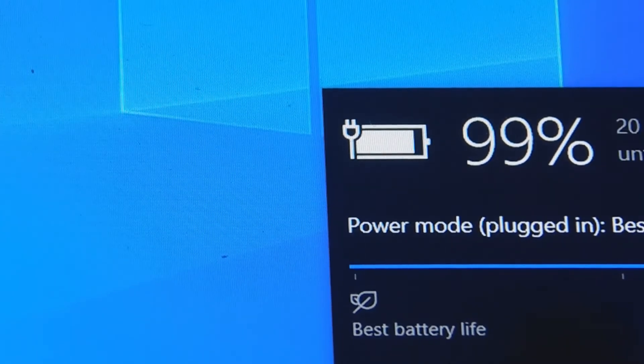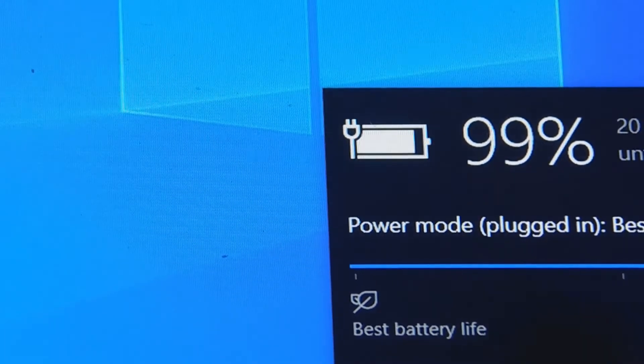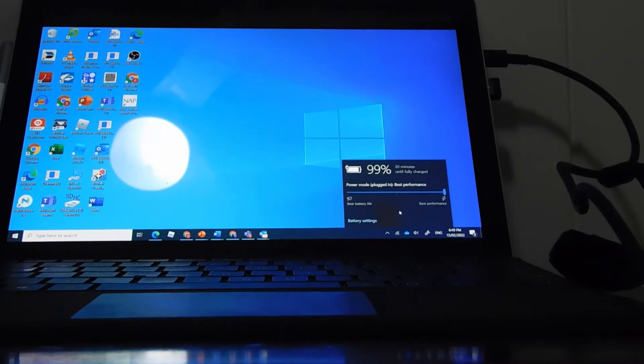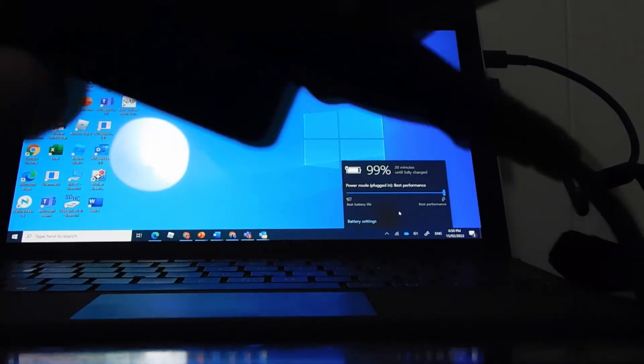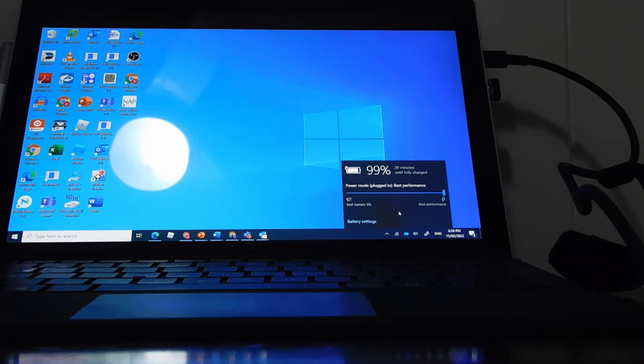Are you charging? I borrowed this charger off my robot. This is a 65 watt charger. The normal charger I normally charge my Surface with is a 45 watt charger, which is this one. So in theory, the USB charger should charge my laptop a lot faster than the Surface one.